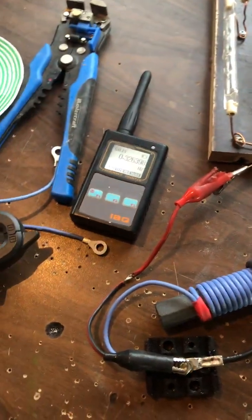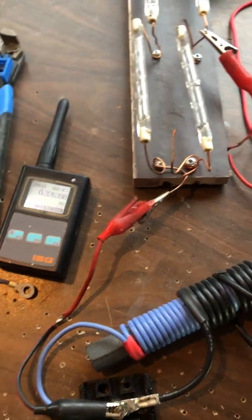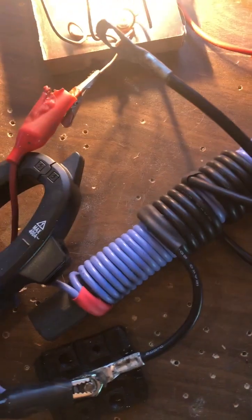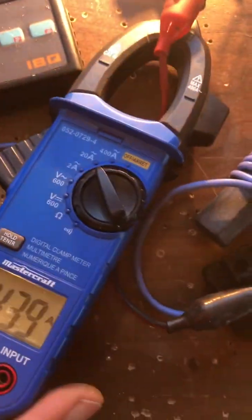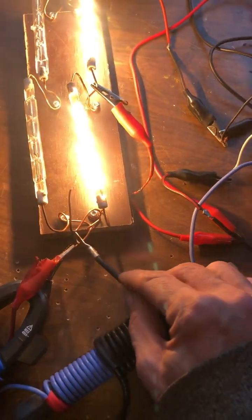I tapped here, undid this one, and did both — let's turn it on. This wire gets burning hot and starts smoking, somewhere around three to five amps. 388 watts — it actually gets dimmer now with this one.